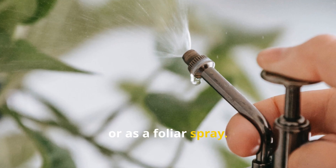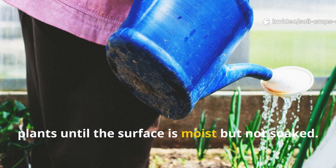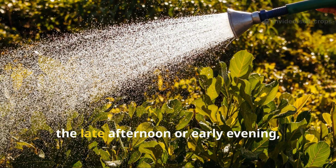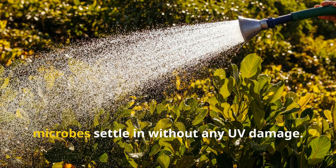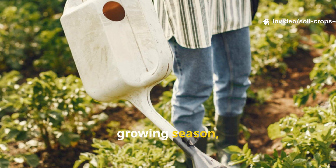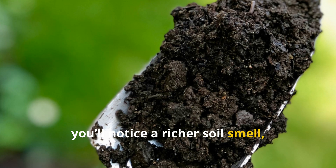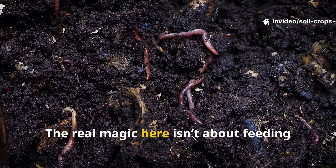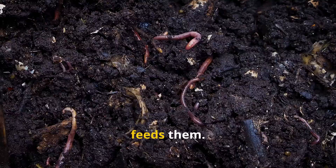You can apply it as a gentle soil drench or as a foliar spray. For soil application, pour it evenly around the base of your plants until the surface is moist but not soaked. For foliar feeding, use a fine sprayer and mist the leaves in the late afternoon or early evening when sunlight is soft — this lets the microbes settle in without UV damage. Apply once per week during the growing season, especially during early growth and flowering. Within days you'll notice a richer soil smell, faster decomposition of organic matter, and stronger plant growth.